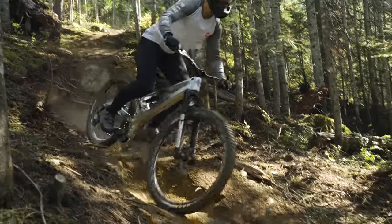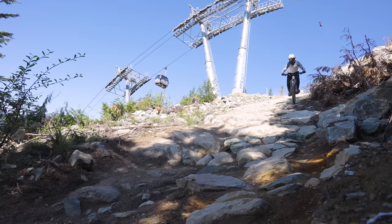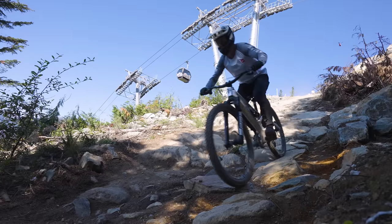Just looking at the Oni, everything about this frame looks kind of jacked up and high off the ground, and that goes for the front end of the bike too. These massive 50-millimeter rise bars give you a very comfortable, confident feeling going down anything steep.